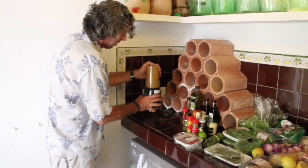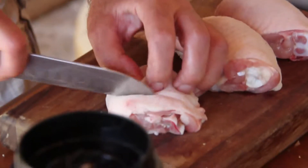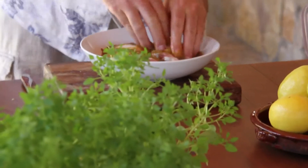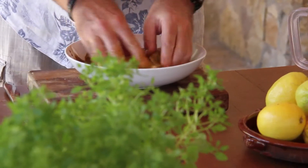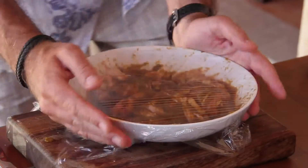Our marinade is all lovely and blended up. I've scored the chicken for maximum marinade penetration and also for faster cooking. That's going to marinate for at least two hours, and preferably overnight. It just needs covering in cling film and putting in the fridge.